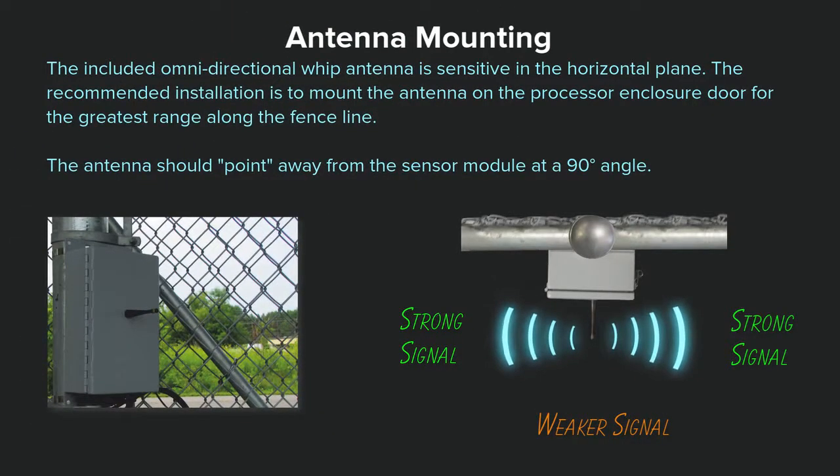The included omnidirectional whip antenna is sensitive in the horizontal plane. The recommended installation is to mount the antenna on the processor enclosure door for the greatest range along the fence line. The antenna should point away from the nearby sensor module at a 90 degree angle.